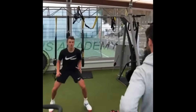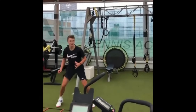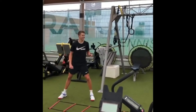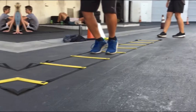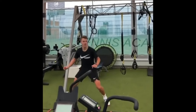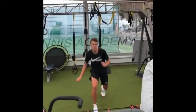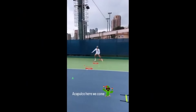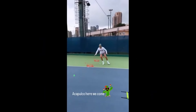The agility ladder is a fantastic tool for enhancing footwork. It helps players improve their quickness, coordination and precision. Ladder drills often include various patterns such as high knees, lateral shuffles and in-and-out steps. For Rune, these drills are not just about moving quickly through the ladder but also about developing rhythm and control. The rapid repetitive movements strengthen the neuromuscular system, making it easier to execute fast and precise footwork during a match.